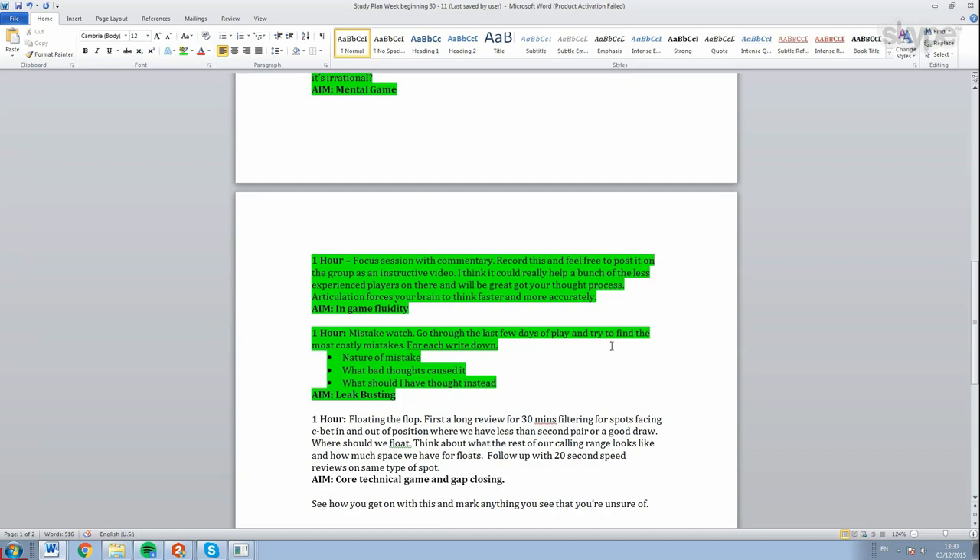It trains you to be more strict with your thoughts because those thoughts are coming out of your mouth and you're accountable for them. It's like you'd stay at home in your pajamas with no problem, but you wouldn't wear pajamas to court. It's all about accountability - training yourself to be more accountable even when you're on your own and not recording. The next item is floating the flop: long review followed by speed review, bridging the gap. These are all things Rory does on his own, though I'll check them and make sure they're okay.